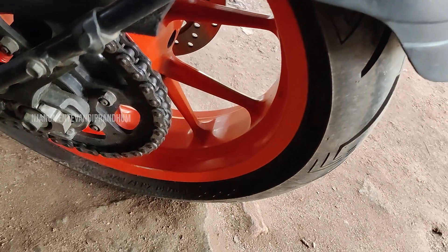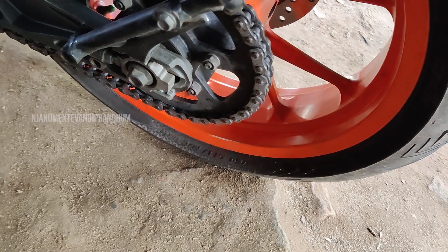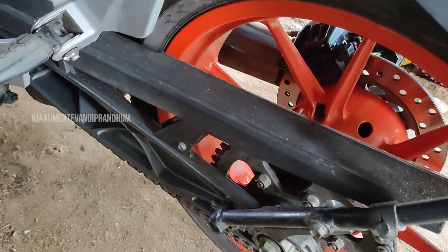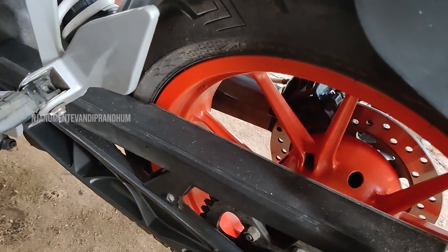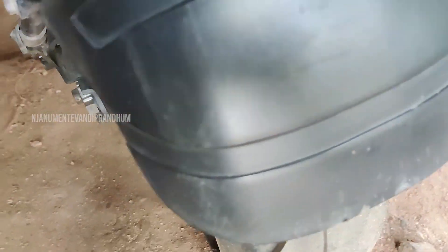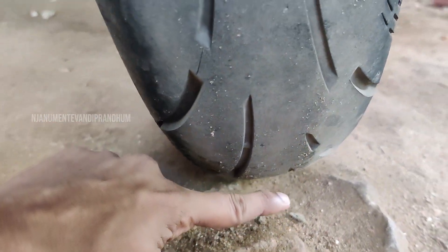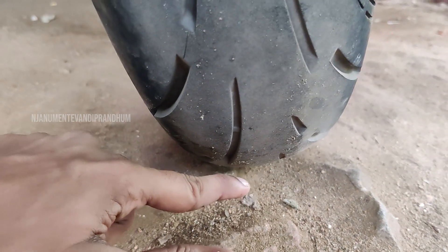It will increase the acceleration load on the sprocket. If you don't have proper grip on the top end and handling, installing the wrong tire size affects engine performance. That is why, for example on the KTM Duke 200, the stock size is a 150 rear and a 110 front. The developers and engineers designed the bike for that specific performance, so we should install the tire in the correct rear size.